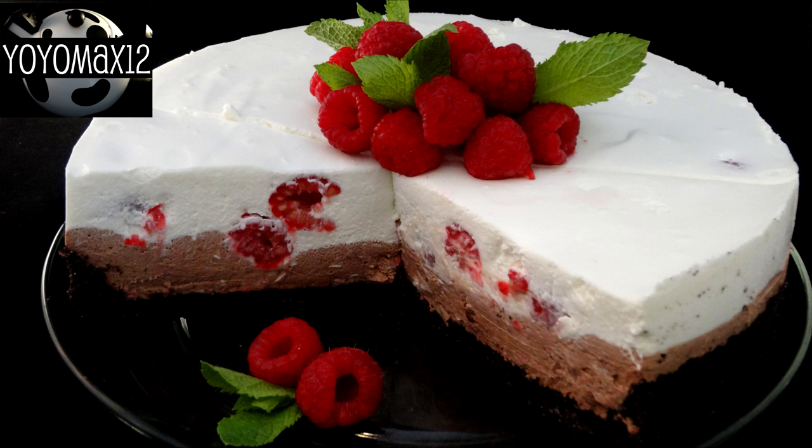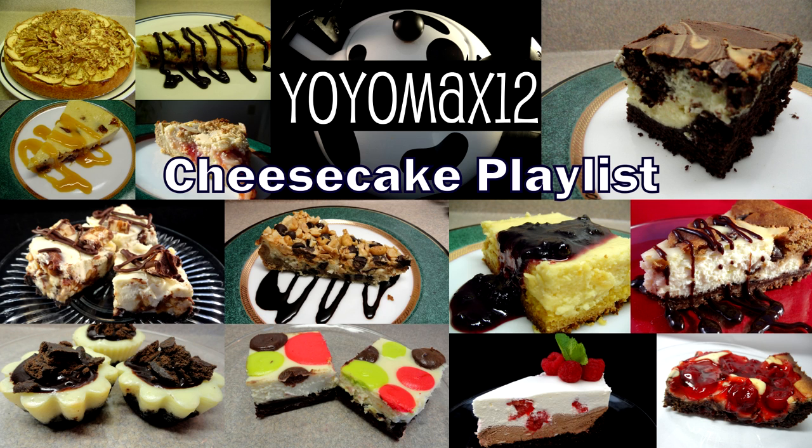I will definitely make this again. It takes a little bit of effort and a lot of chilling time, but it is well worth it — very impressive, and no one will know how easy it was to make. People often ask me what my favorite dessert is, and it's cheesecake — especially cheesecake and chocolate together. I have several cheesecakes on my channel gathered in a playlist, so click on your screen or see the link below. Thanks for watching. Bye-bye!